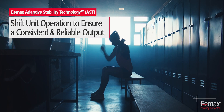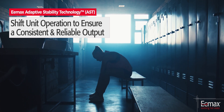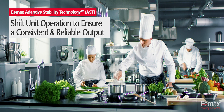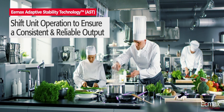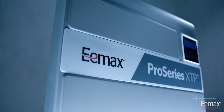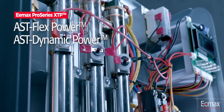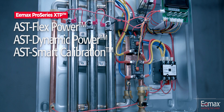ProSeries XTP was designed with Adaptive Stability Technology, or AST, to assess heater conditions and shift unit operation, ensuring a consistent and reliable output. AST is comprised of three unique components: AST FlexPower, AST Dynamic Power, and AST Smart Calibration.